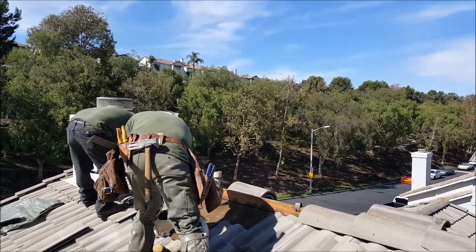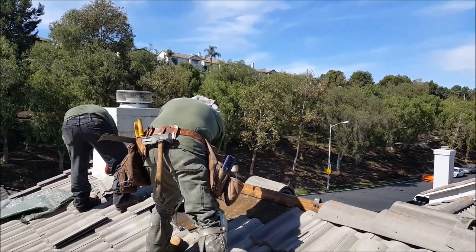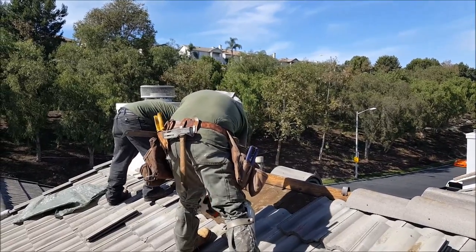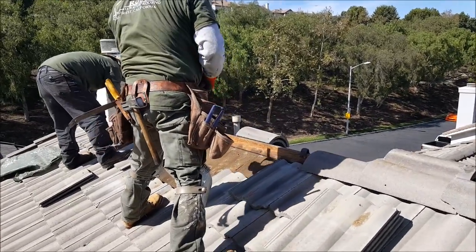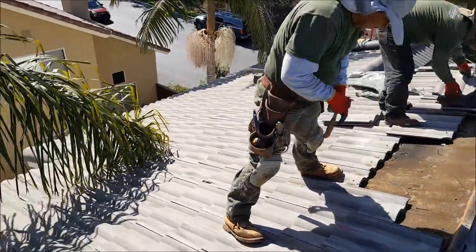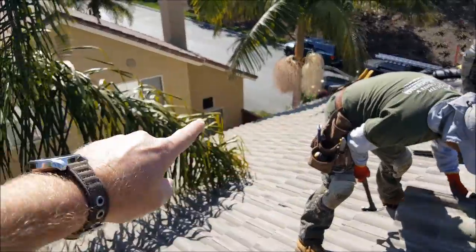We're here in Lake Forest (Lisa Viejo) and we're going to do a quick tile roof leak protection and repair for this customer. He had a leak in his loft area in this home, right over basically this area right down here.